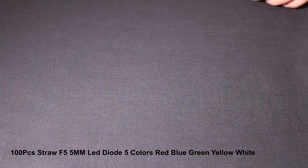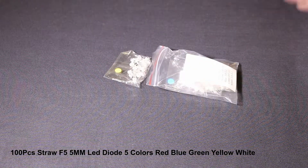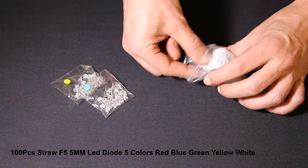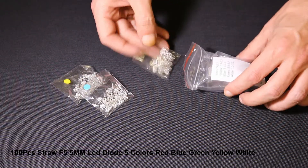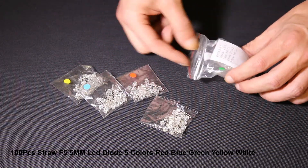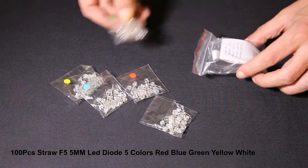The package contains five colors: yellow, blue, white, red, and green.